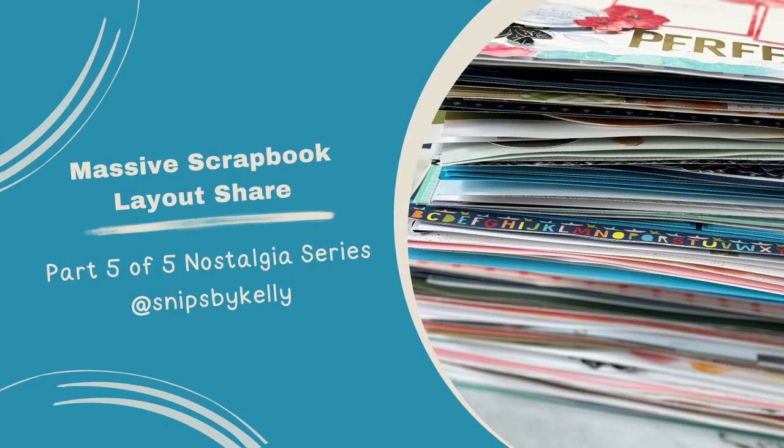Hello there. Welcome back to my channel, Snips by Kelly. I'm Kelly and we made it. The final 100 plus layout share in my nostalgia series. Let's go.